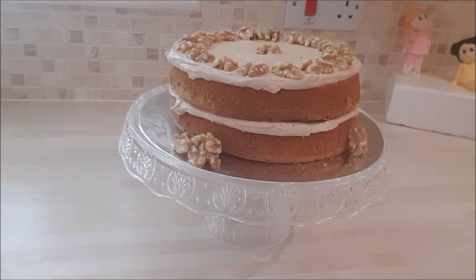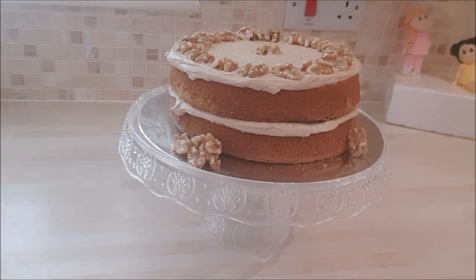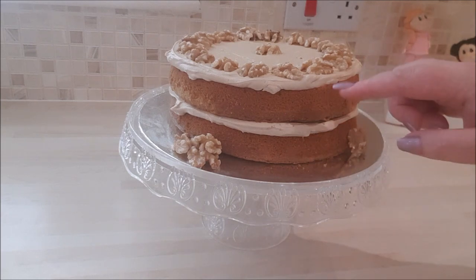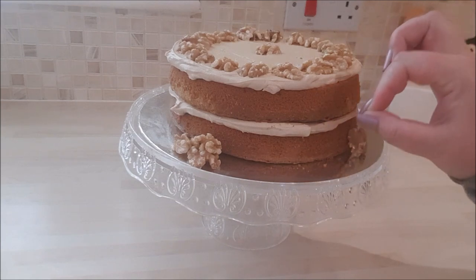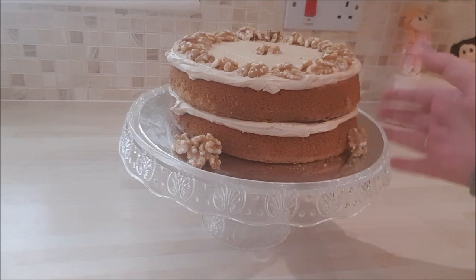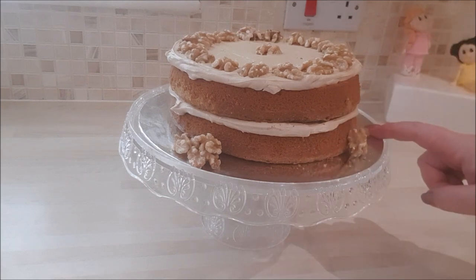Hi, Mystery Baker here. Hope you're all doing well. If you'd like to know how I made this coffee and walnut cake, then please stick around. I'll be doing a full tutorial on how this was created, including the luscious buttercream filling, which is coffee based. So let's get started.